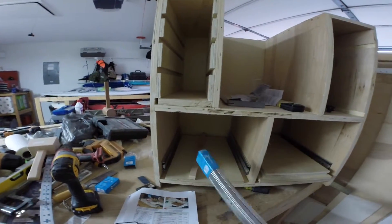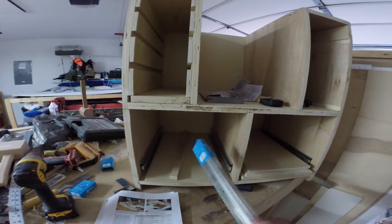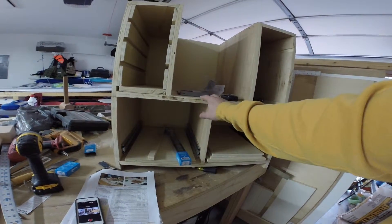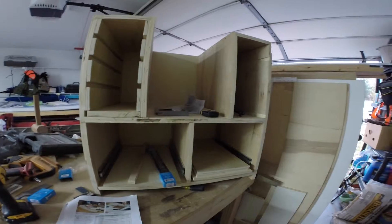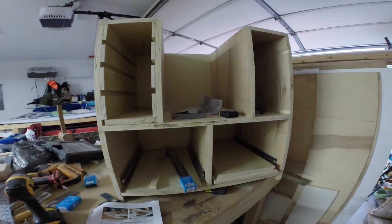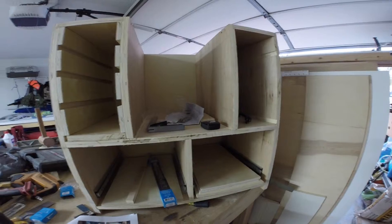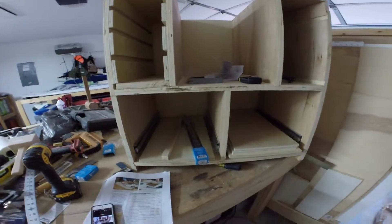The drawer slides were, I want to say, maybe $15 a piece, so that's $45 for the drawer slides. I had a four-by-eight sheet of three-quarter inch birch, and then a four-by-eight sheet of the half-inch — I think it was blonde wood — and together that was maybe $70. So for the wood, I'm looking at about $115 to $120 in it. I already bought the casters — those are a couple of bucks a pop too, so you can add that in.